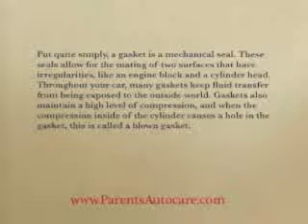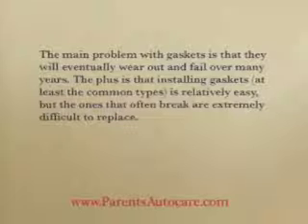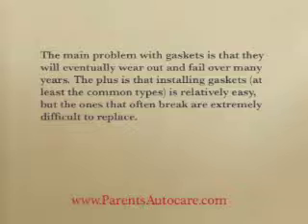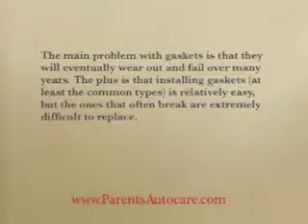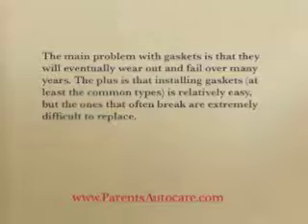Gaskets also maintain a high level of compression, and when the compression inside of the cylinder causes a hole in the gasket, this is called a blown gasket. The main problem with gaskets is that they will eventually wear out and fail over many years. The plus is that installing gaskets, at least the common types, is relatively easy, but the ones that often break are extremely difficult to replace.